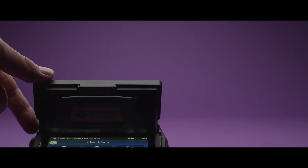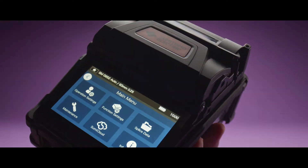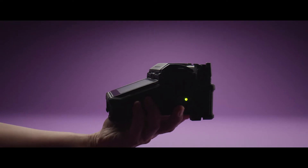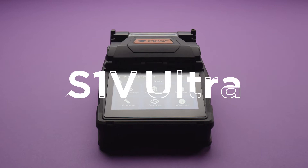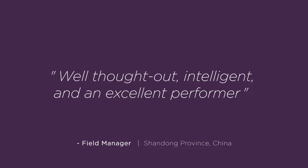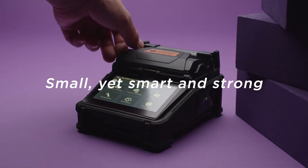We have evolved the machines so they can easily and surely connect fibers no matter its environment. Sumitomo Electric's new Fusion Splicer S1V Ultra — small, yet smart and strong.